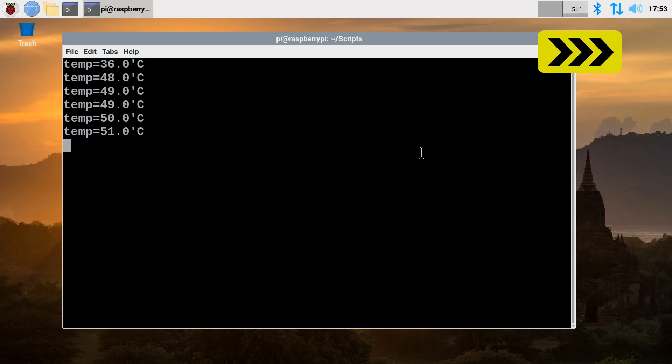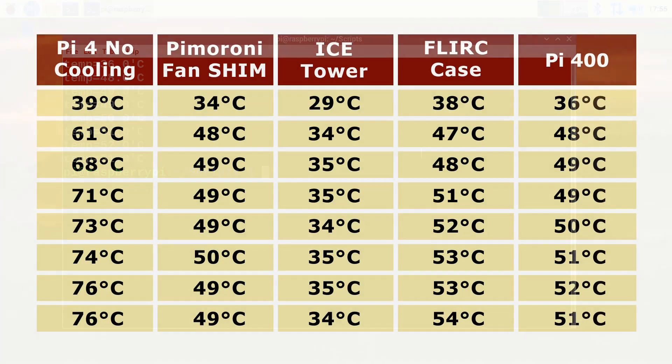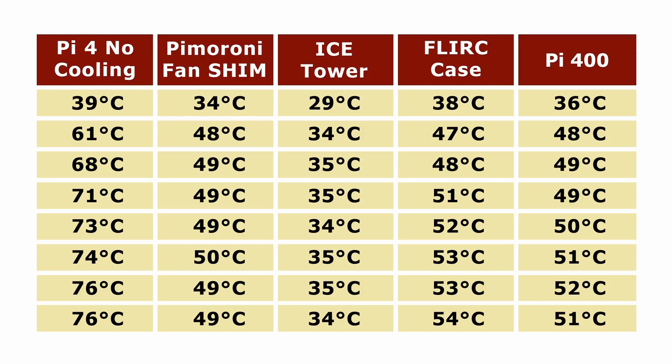The final results are very impressive. A Pi 400 runs significantly cooler than the Raspberry Pi 4 with no cooling at all. It gives comparable performance to a Pimoroni Fan Shim, outperforms a Flirc case, and doesn't quite reach the heights of an Ice Tower, which is a very impressive active cooling solution. We can be absolutely reassured that the Raspberry Pi 400 has very good internal passive cooling. And crucially, the Pi 400's cores are clocked at 1.8 GHz rather than 1.5 GHz for the standard Pi 4, making these results all the more impressive.